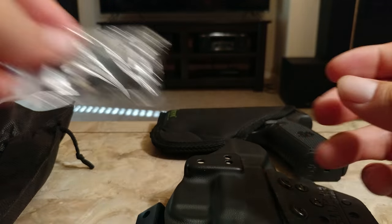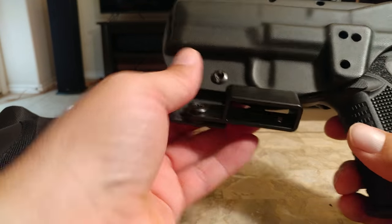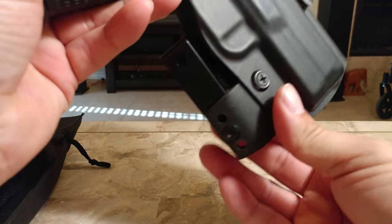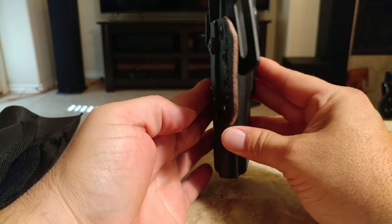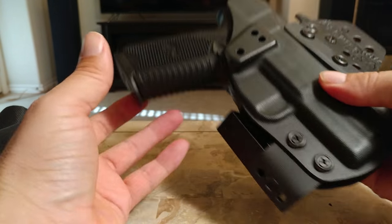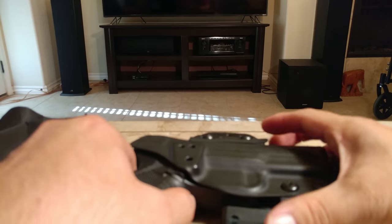Let's see how the gun fits in there. Retention seems to be pretty good, so that's good. Outside the waistband, it'll be on my right hip — like that. It's kind of thin, you know, that's the way it's supposed to be — it's not supposed to be protruding, it's supposed to be hugging your body. So we're going to see how it goes. Alright you guys, take it easy.